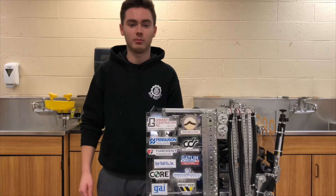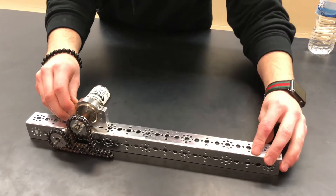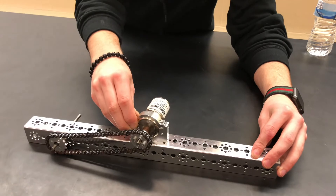Sometimes it can be hard to fit a motor where you need one. Instead of taking apart the robot, redesigning, and crying, try mounting the motor parallel to where you need power and use chain to connect the shaft to the axle.